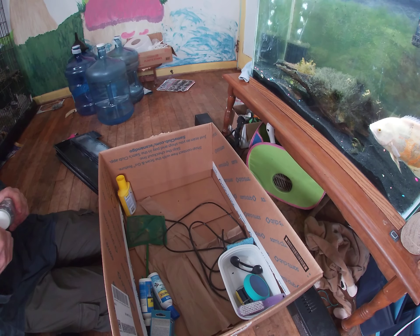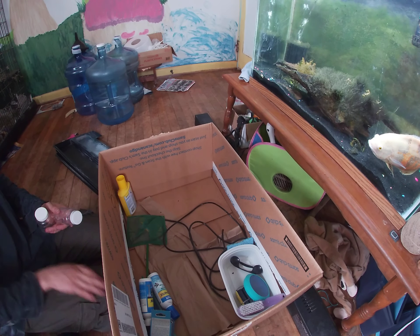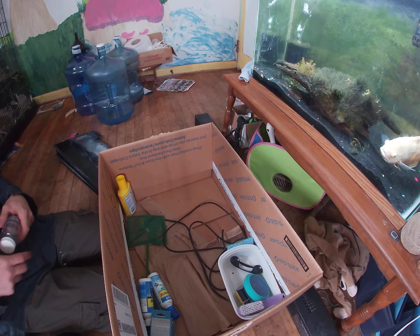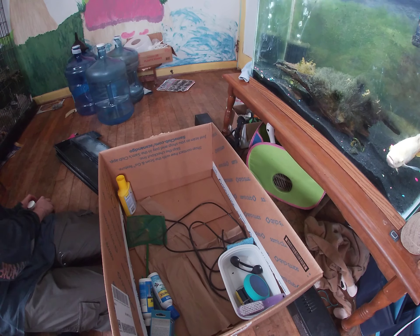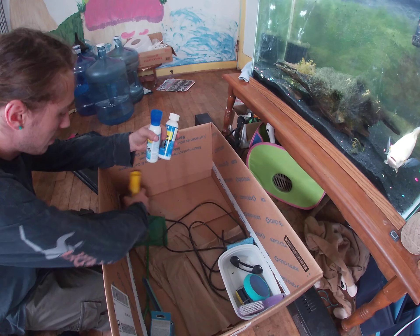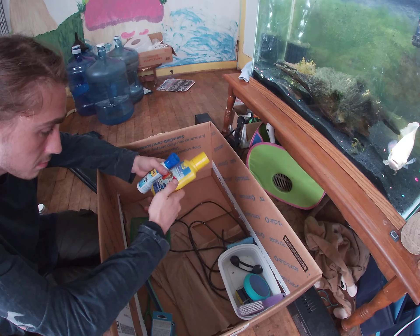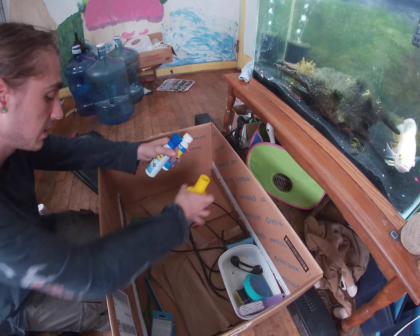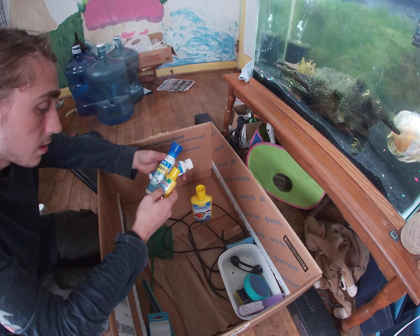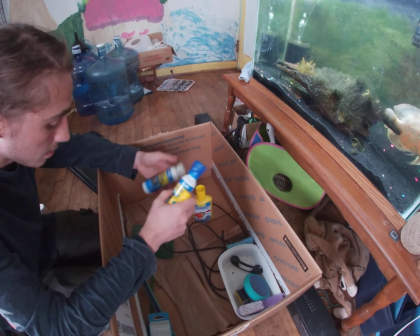Still sealed — what the heck, sheesh! Pretty nice bottles. We've got some algae fix, pH down — I don't use any of this. Easy balance. An algae control — two algae controls, I don't need that much. I have my own algae control that I don't even use, I just let it be.